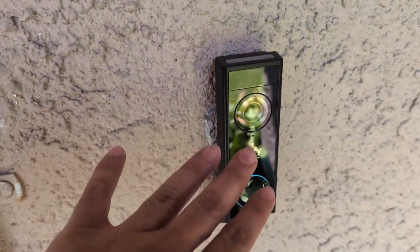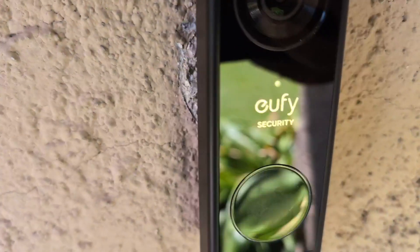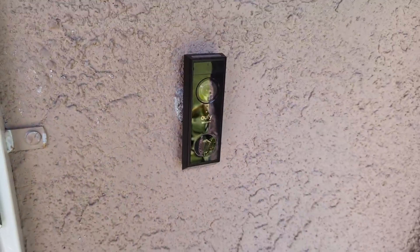Hey everyone, so today we're going to be reviewing my Eufy security video doorbell. This one here is the E340 battery powered version and I did purchase this about a couple months ago. I was looking for a video doorbell that was efficient, cost effective, and provided great video quality.